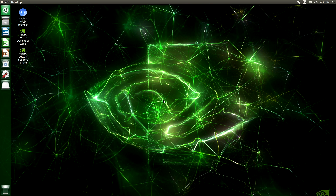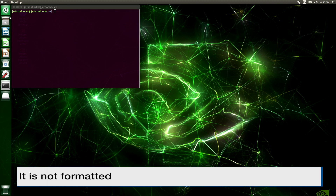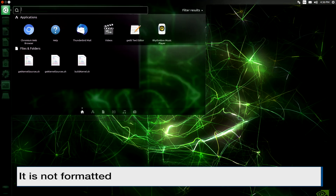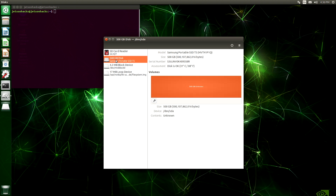Looks like it worked. The second step is to format and prepare a USB drive for installation. I have our disk drive plugged in — notice that it does not show up here in the sidebar. Let's open up the Disks application. The drive shows 500 GBs. When you get your disk drive, it may be formatted or it may not be — in general, they are not formatted for Linux, so you should go through this process. Let's format the disk.